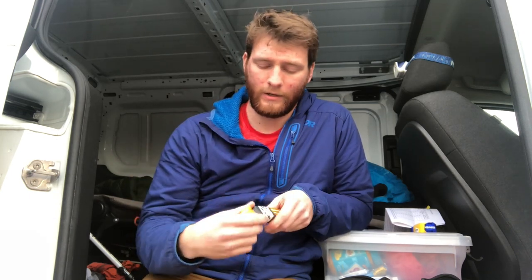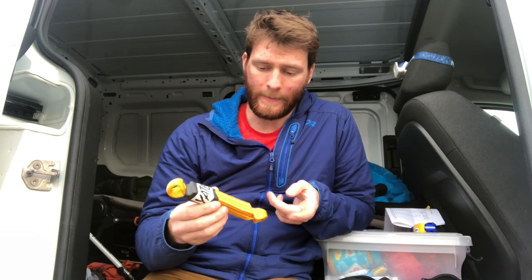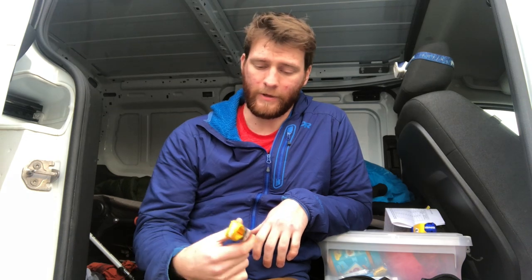Maybe if you're doing three screws in a 60-meter pitch, placing one screamer on every screw makes sense from a logic standpoint — like, well, if I fall on this one, I want the added benefit of reducing my force. But it's more about knowing your limits and then just placing this on specific screws or specific pieces of protection.